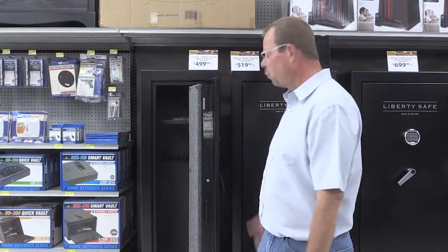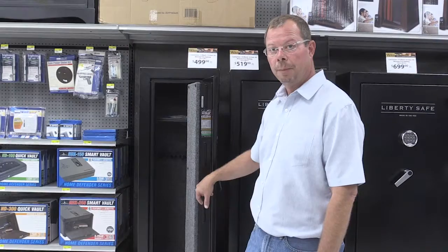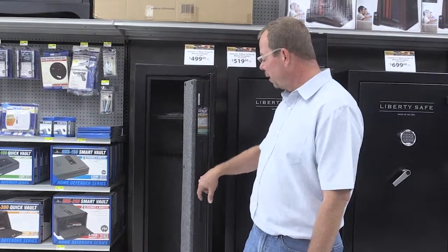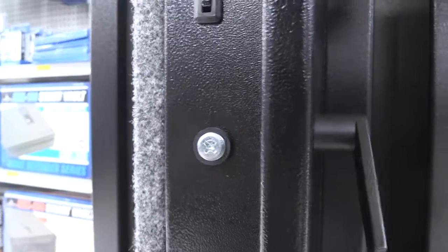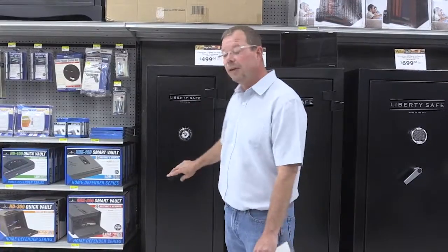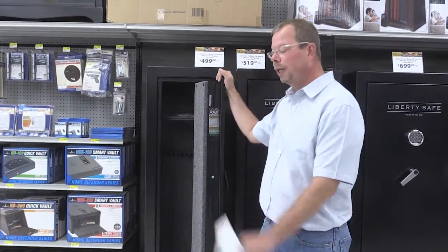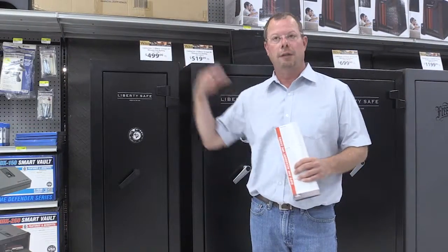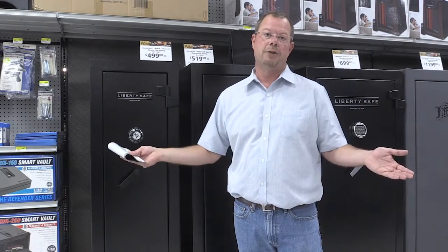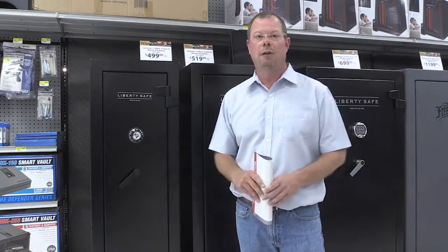For retailing safes on the floor, a key item is the lockout mechanism. When safes come from the factory, there's just a small rubber grommet here. You can contact Liberty and they'll ship out lock bolt kits designed for retail display, allowing the safe to stay on the floor and be opened without being locked. This ensures nobody locks themselves inside. The customer can bring their truck and you can load it, or you can work with an outside contractor for home delivery. That's key — you'll close a lot of sales with that.